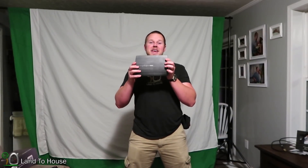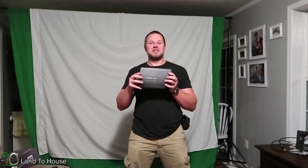If you'd like to check out the Omser mini LED projector, I have a link in the description to the Amazon page. Thank you so much for watching. I'm Seth Johnson with Land the House and I'll see you in the next video. Bye.